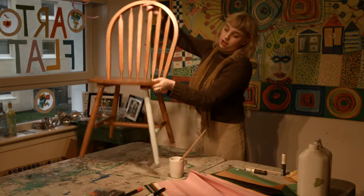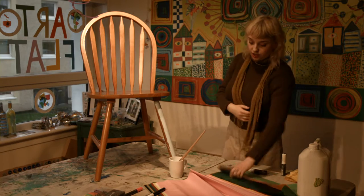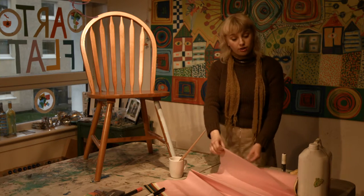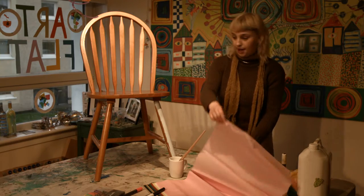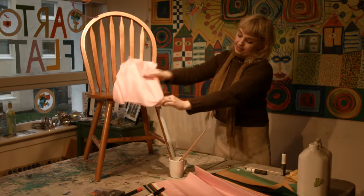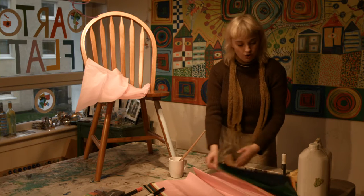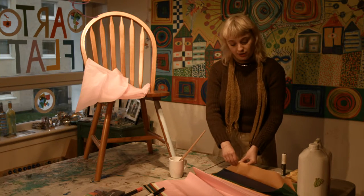I'm going to pop my chair back up and choose the colours of paper I want. For this chair I'm using tissue paper, but you can use old comic books, newspapers, or wallpaper as long as they're quite thin. I'm going to use pink, and seeing as my white came out quite blue, I might also use some orange, as blue and orange are complementary colours.